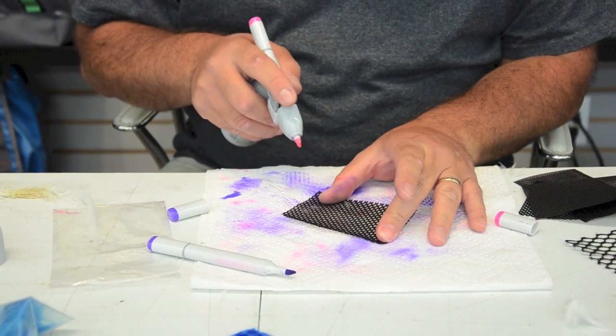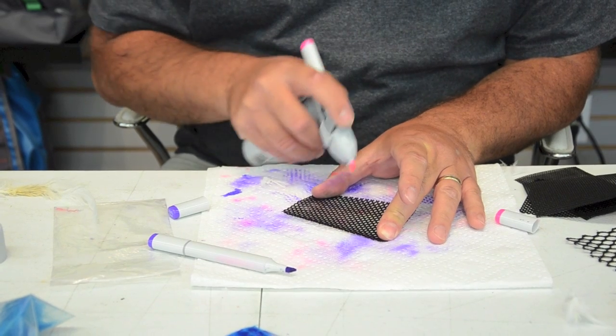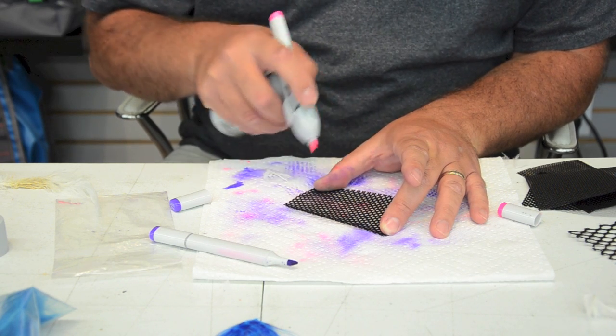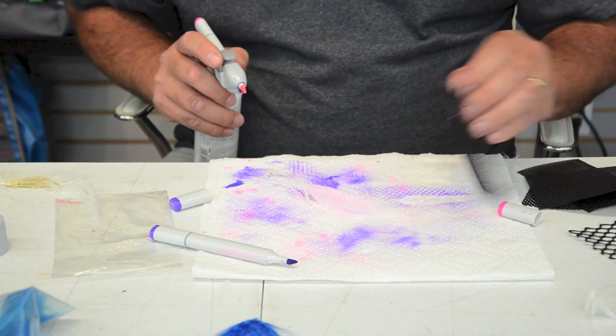I've got my feather here with my stencil over it, and I'm just going to take my marker here and give her a little spray — just hitting it with a little blast of air. I don't want to lay a lot of pink on this, and you can see the pink there.